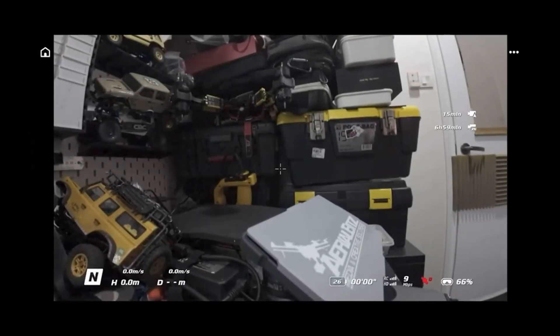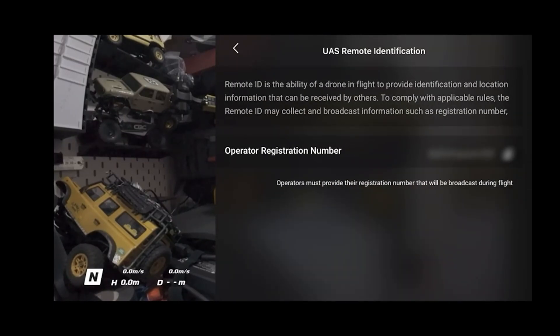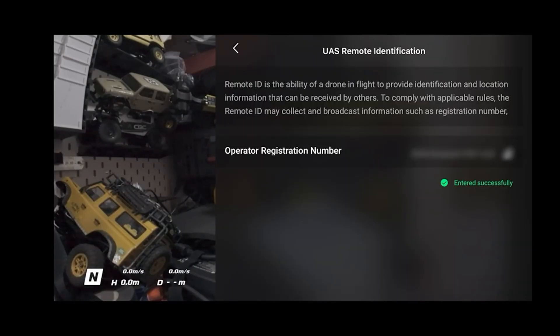Next, for FPV users like the DJI Avata 2: connect to your goggles, open up settings, and under UAS Remote Identification click that and key in your operator registration number — that is your operator ID. Just paste your operator ID and you're all set.